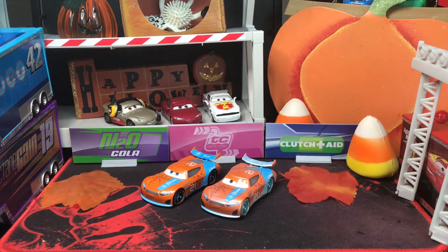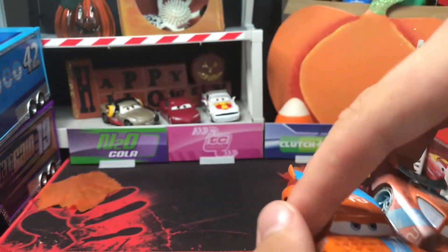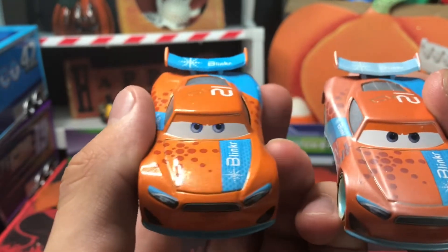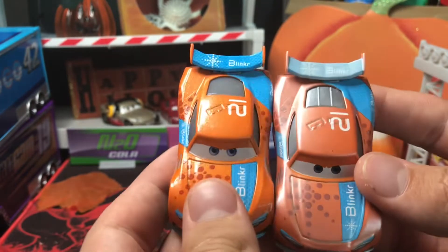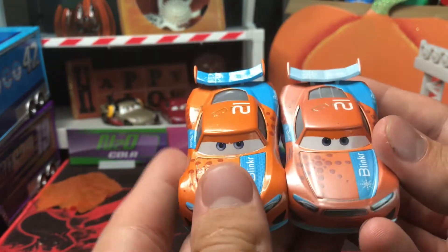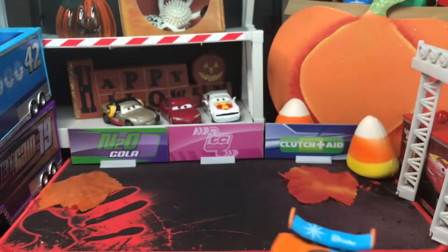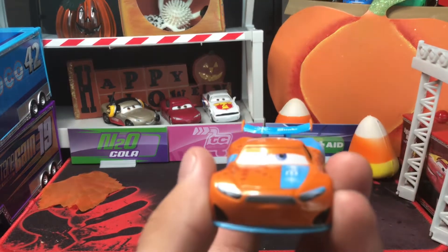Here we go — hop right into this review and make sure you stay towards the end where I show you the upcoming cars I'll be reviewing this week. First, a little comparison: here are the two cars. Right away you can see this one looks a lot more glossy, while this one already has sand over it — almost a peachy, light color across all shades of blue and orange. We're going to review those side by side, but first we'll go through Ryan Inside Laney.